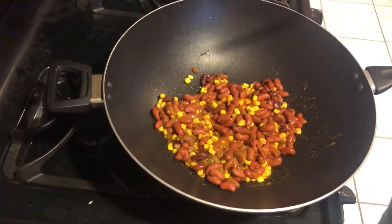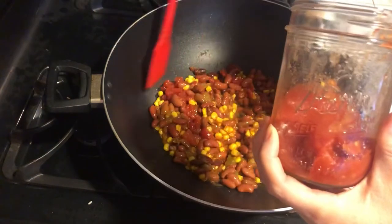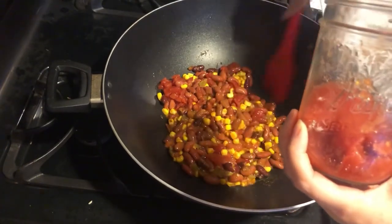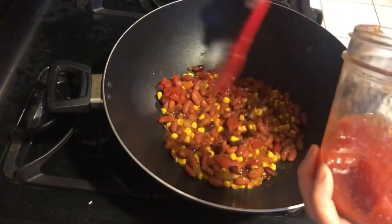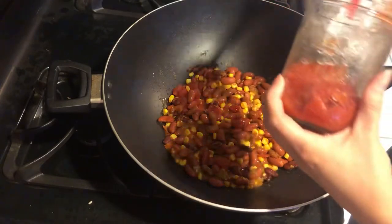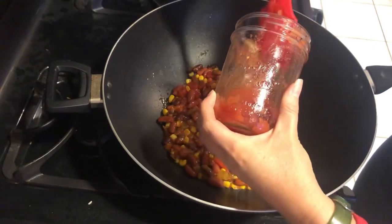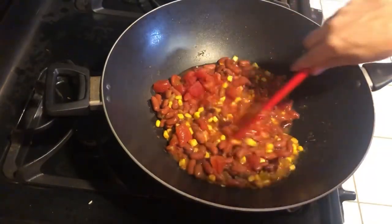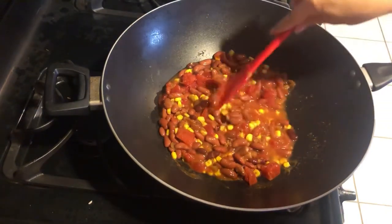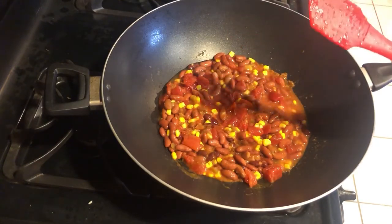Last but not least, we're going to add some tomato. You could have also gotten chili beans and added those. I really like tomatoes, so maybe we'll add a little more — actually I added all the tomatoes because there wasn't enough left to rationalize not using them all.